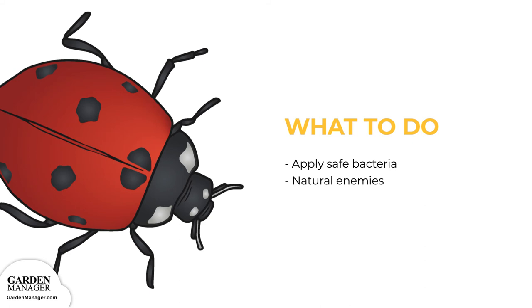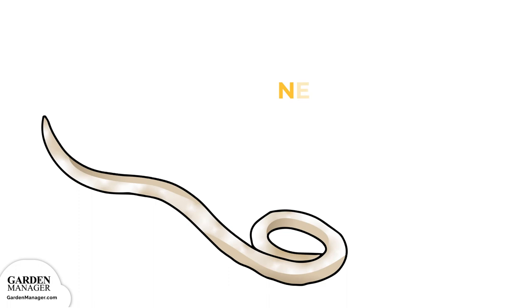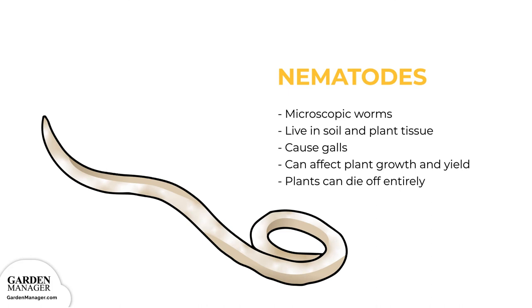Nematodes, also known as roundworms, are microscopic worms that live in the soil as well as inside plant tissue. They stunt the growth of plants and cause galls — swelled growths — to form on a plant's roots, leaving them quite deformed. As well, leaves can become pale and twisted. Crops will eventually turn yellow from the damage, and will then wilt in hot weather. A plant's yield can be affected by nematode damage, and in extreme cases, plants can die off entirely.